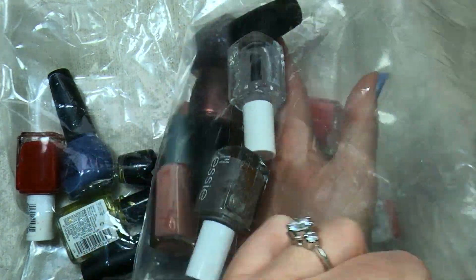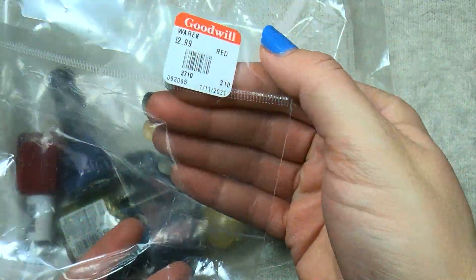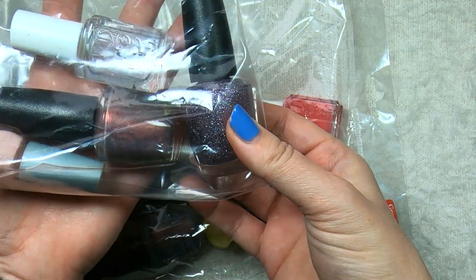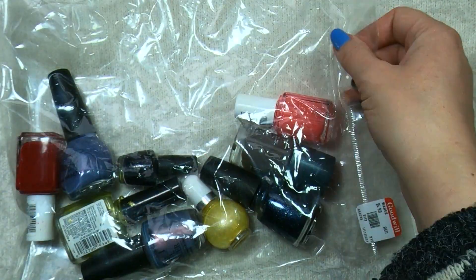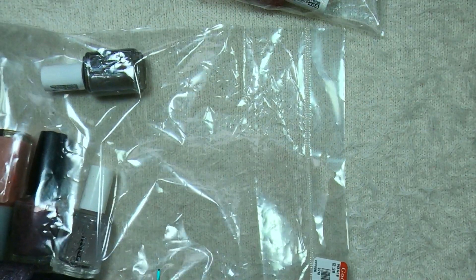I will be saving the best for last, so we're going to open up this bag first. This was $2.99, which I thought was a really great deal. It has two OPIs, two SEs, and a Wet n' Wild — I can see that right off the bat. Let's see what we have in bag number one, the $2.99 bag.